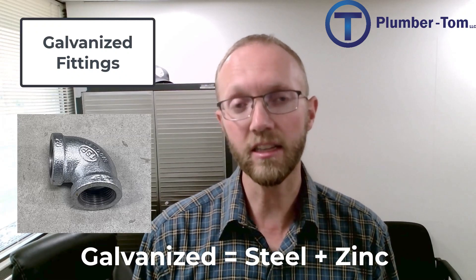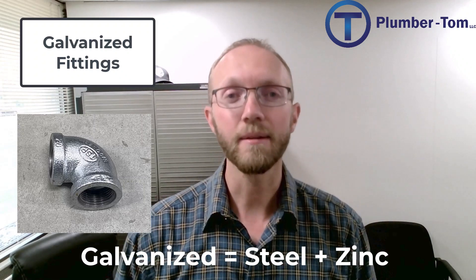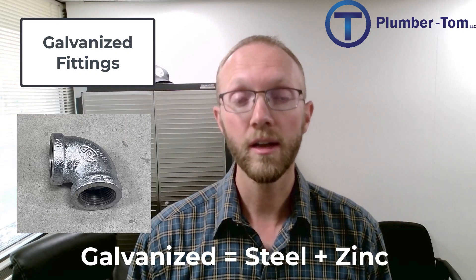This galvanization process of steel involves adding a coating of zinc to the outside of the steel. It gives it almost a silvery color and this makes it last a long time — it can withstand water much better. So once they figured out this galvanization of steel and formed that into pipe and fittings, these galvanized systems were used for decades as plumbing was developed.